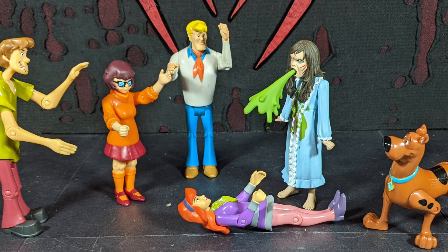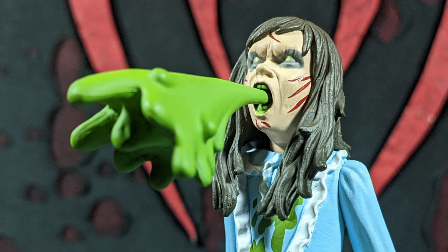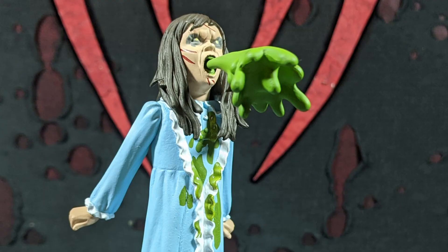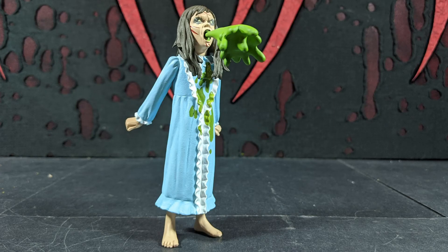I like the sculpt on both heads and the body sculpt is good too. The articulation is about what the Toony Terrors are. I like the background — the bed. I'm glad they used the bed because that's pretty much every picture you see from this movie: either her walking down the steps, crab walking, or tied to the bed. She spends an awful lot of time on the bed.